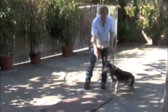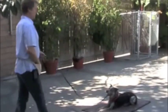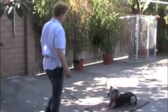Sit. Good. Go to your mat. Down. Good boy. This is a great exercise to do with Twombly. Just do it five minutes a day.